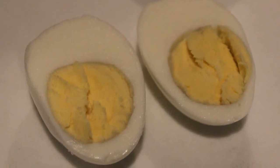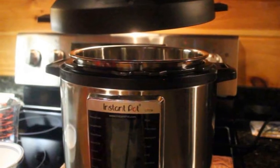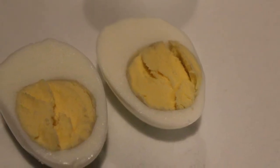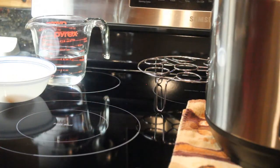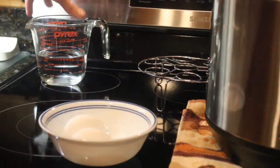Hi everyone, this is the Lighthouse Lady. Today I'm going to show you how I make boiled eggs in my new Instapot. For many years I used this egg boiler, but if I like the way the eggs come out in the Instapot, then I can get rid of one of these small appliances.